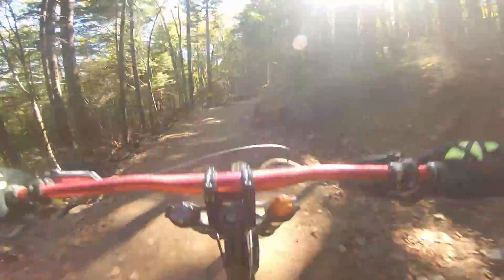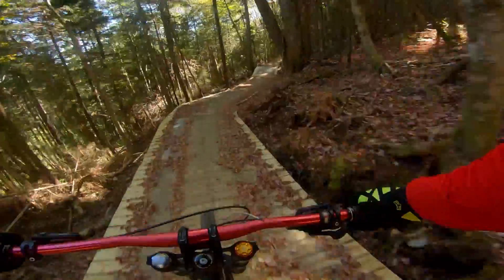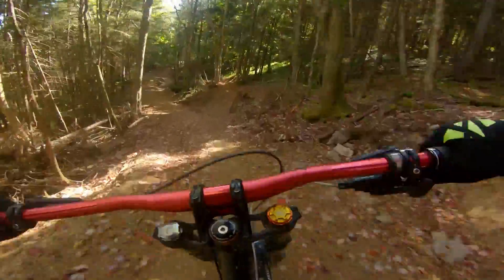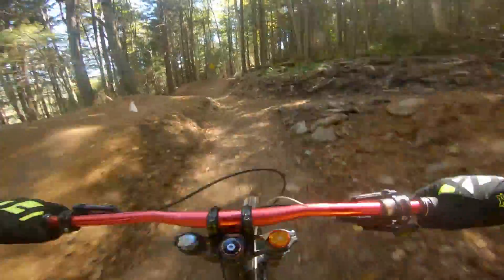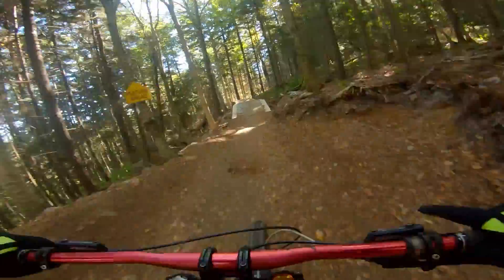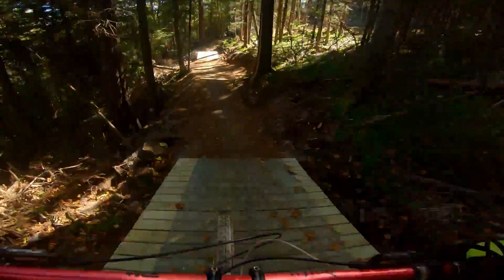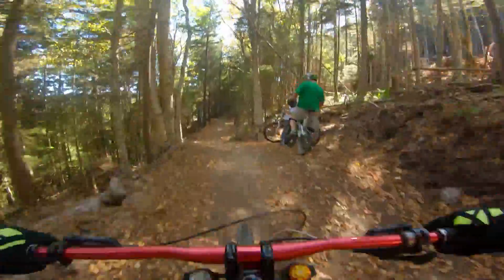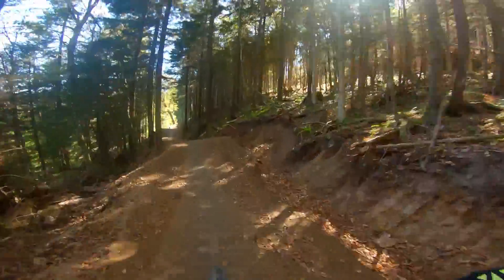One thing I like about this trail: there are a few options spread throughout that offer more advanced skills, which will really help riders progress and get them ready for the next level or let them practice in a safer environment. Now I know what people mean about watching my speed on this trail — there are several rollers that are very easy to overcook.